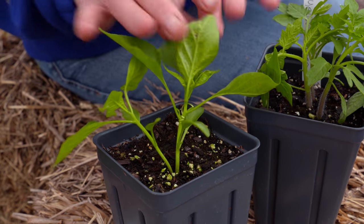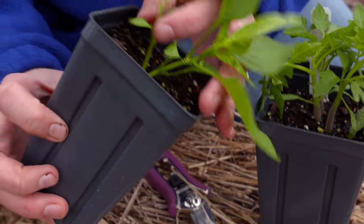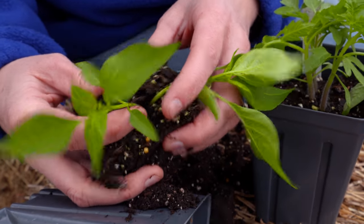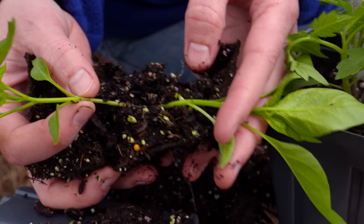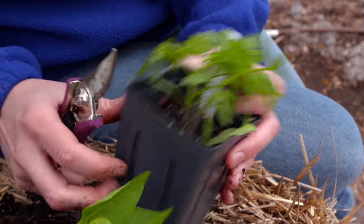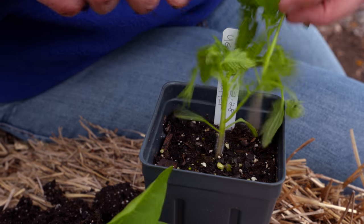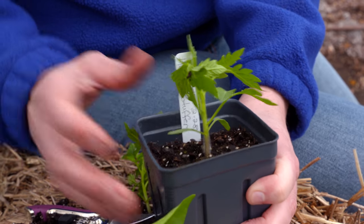Because tomatoes, peppers, and some other warm season crops have a fibrous root system, we don't want to try to break these apart. Some people try to separate them, but when you do that you potentially could be pulling the roots apart and damaging one or the other plant. The best option is to take your scissors and just snip out the plants that you don't want to keep. That will prevent them from growing without disturbing the root system on the plant you want to keep.